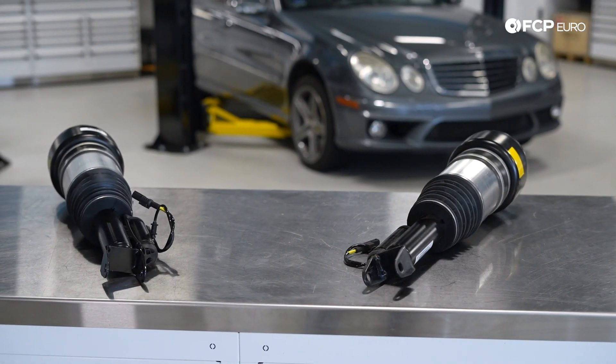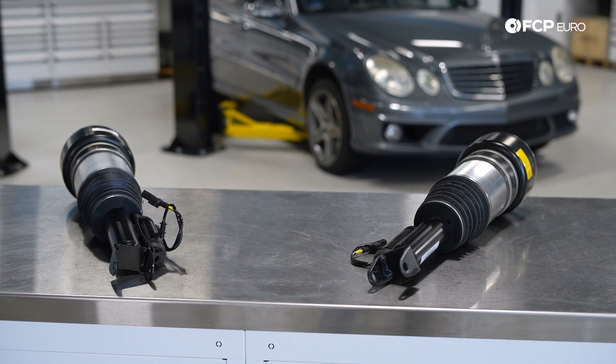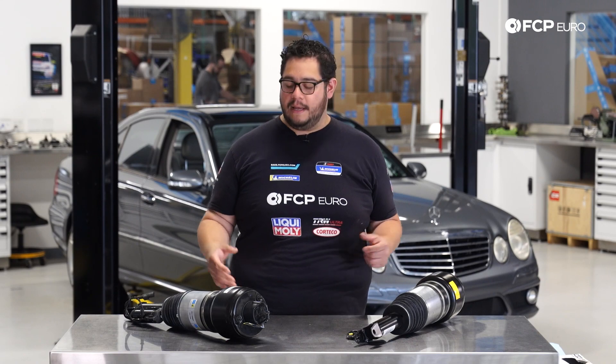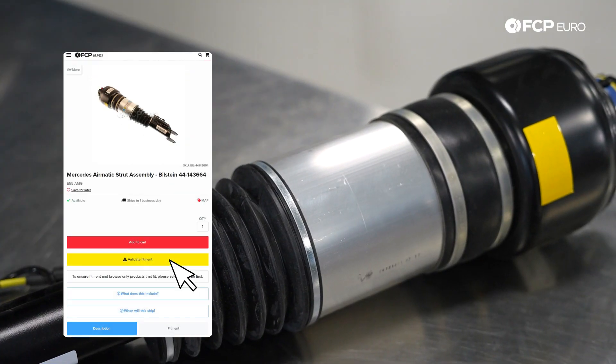Today we're going to be working on a 2008 Mercedes-Benz W211 E63 AMG. We're going to be covering how to replace your front struts. This car is equipped with air suspension as it is an AMG model, and in front of me we have Bilstein OE units.